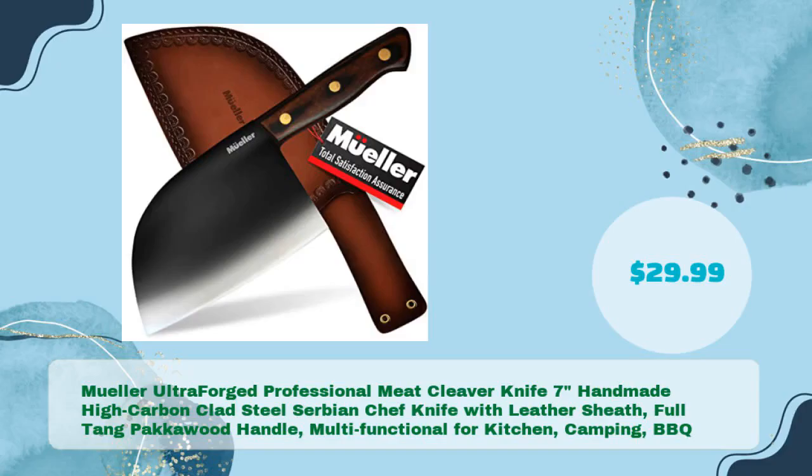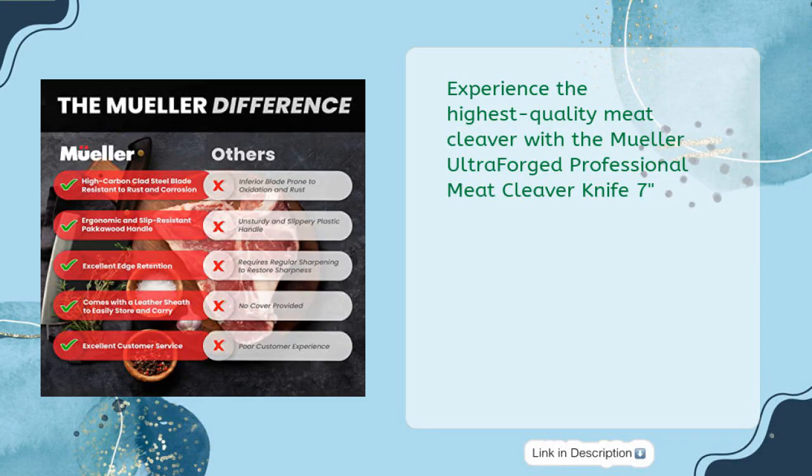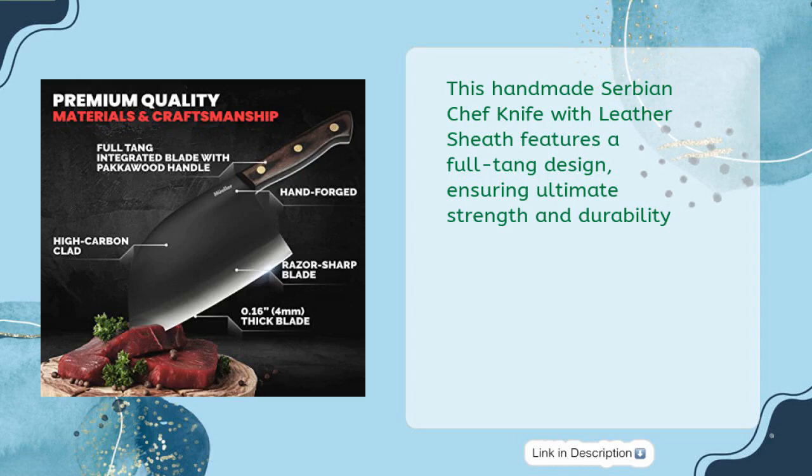Muller Ultra Forged Professional Meat Cleaver Knife, 7-inches, Handmade High Carbon Clad Steel Serbian Chef Knife with Leather Sheath, Full Tang Packerwood Handle, Multifunctional for Kitchen, Camping, and Barbecue — just $29.99. Experience the highest-quality meat cleaver with the Muller Ultra Forged Professional Meat Cleaver Knife 7-inches. This handmade Serbian Chef Knife with Leather Sheath features a full-tang design, ensuring ultimate strength and durability.